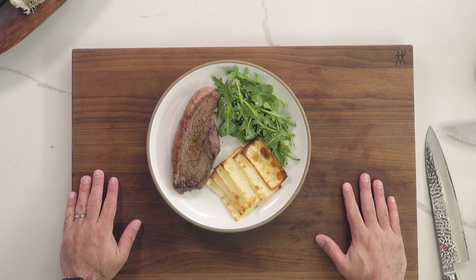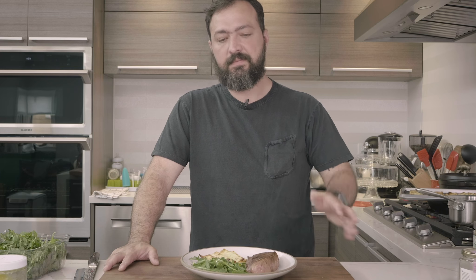Thanks for watching. Don't forget to subscribe, and don't forget to leave a comment about what you like and what you don't like. That's it for today — goodbye!